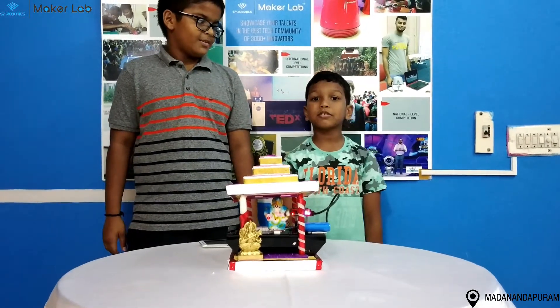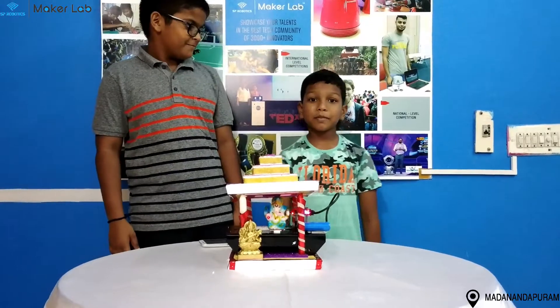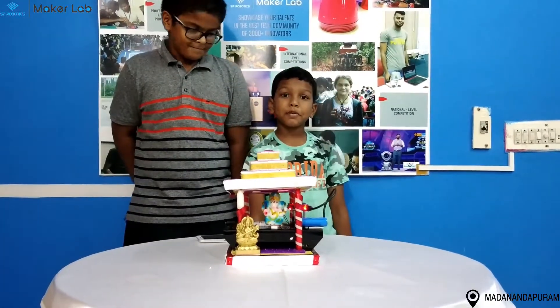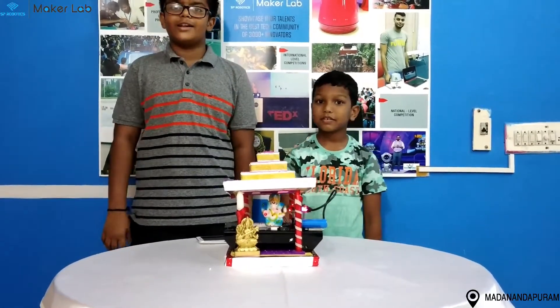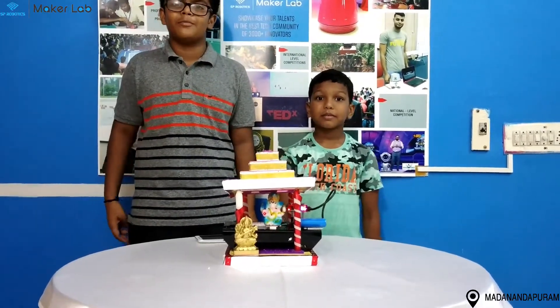Hi everyone, my name is Vishen Adhan. I am Admit Nahir. We are from PhD Dominican School and we are studying now in the S.P. Robotics, Malanandapuram branch.